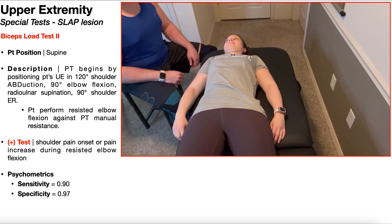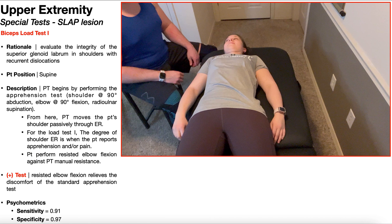In this video, we're going to be discussing biceps load test 2 and biceps load test 1, but before we do that, let's do a brief review of the relevant anatomy.